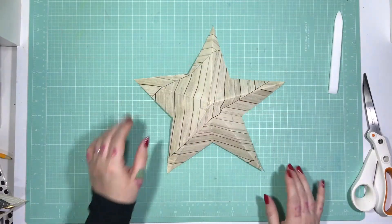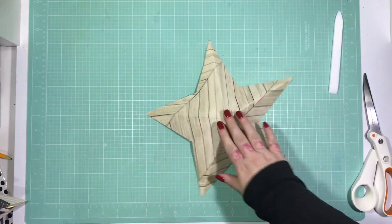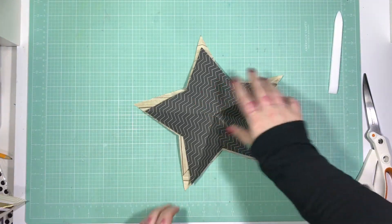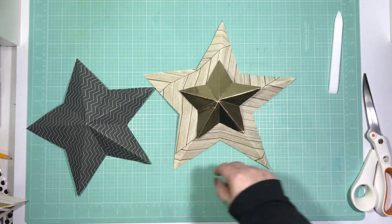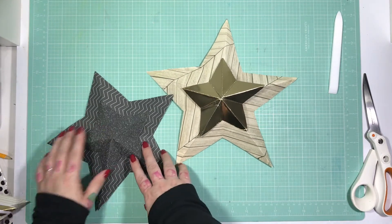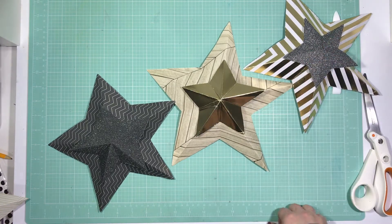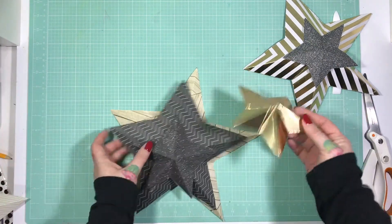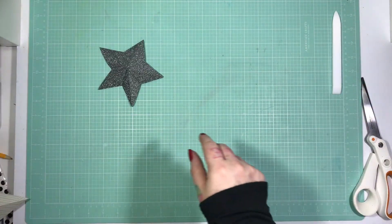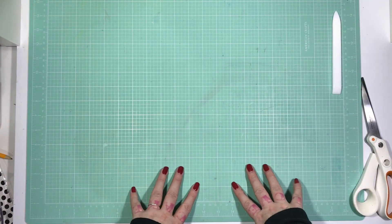That took no time at all — you have a super cute star that will stick on your wall really easily. You can use ribbon, poster tack, or fishing wire, however you want. If you make them different sizes they actually layer really beautifully and look super lovely. I do use these in my decor — I've only done a few so far but I'll show a picture. Super quick, took like no time at all. I hope you find it helpful. You have about a week left to enter the cracker giveaway — I'll link that below. See you next time, bye!